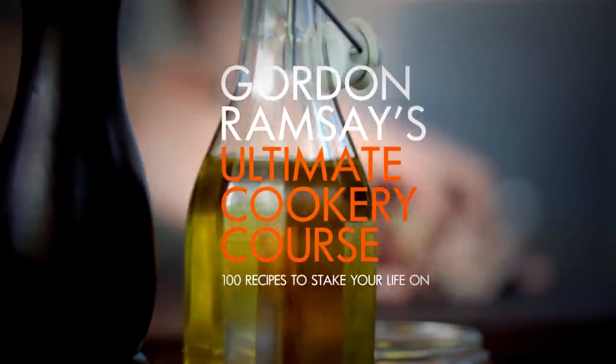Welcome to my ultimate cookery course, packed with quick cooking tips, know-how, and 100 recipes to stake your life on.